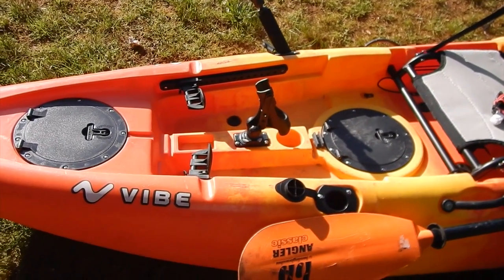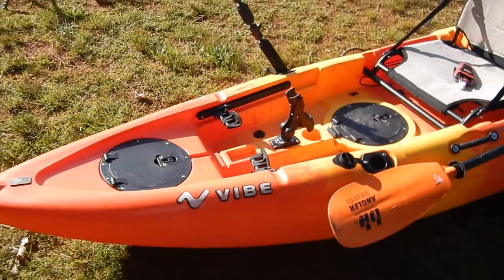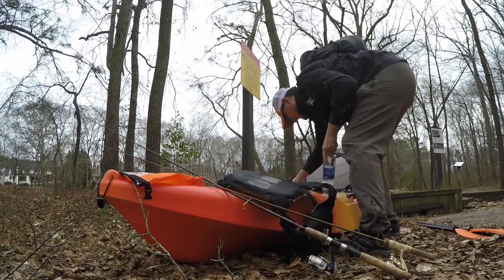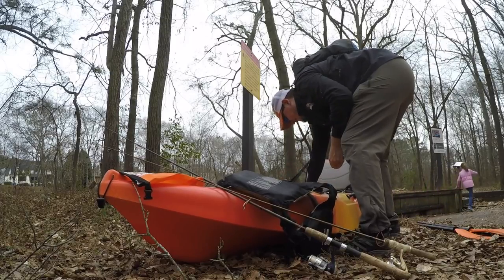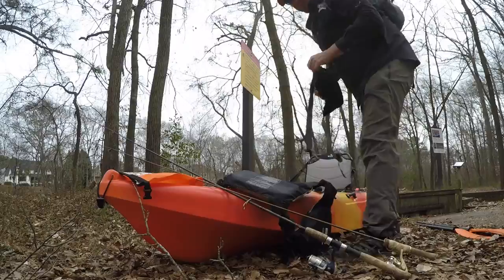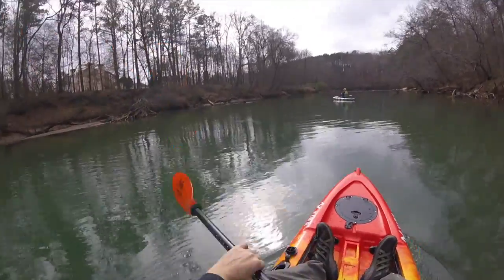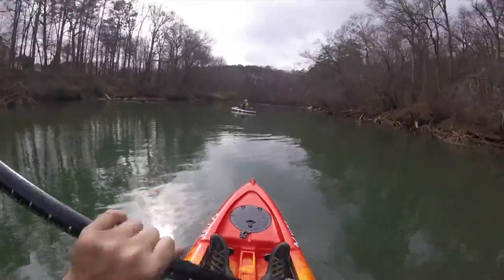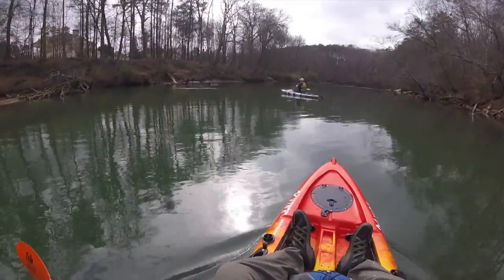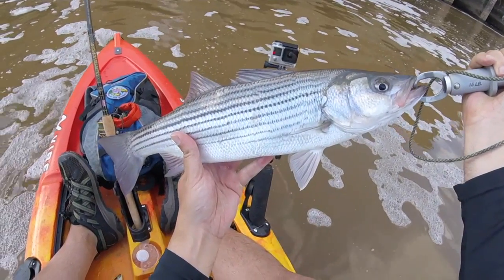That's really it — it's a super simple boat. I like to keep things simple; I don't want to carry a whole lot of stuff on a short trip or even a big trip. When I first started kayaking, it was about how much gear and rods I could get on my kayak at one time. Now I'm just taking the bare necessities — whatever I'm fishing for, a handful of lures I know they'll eat, a couple rods, a very small tackle box, and some cameras.